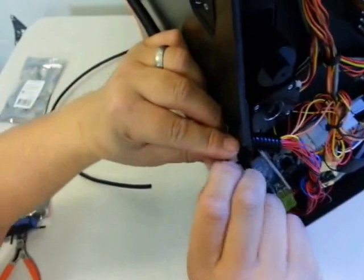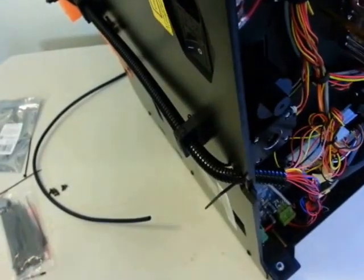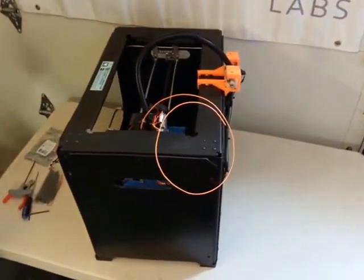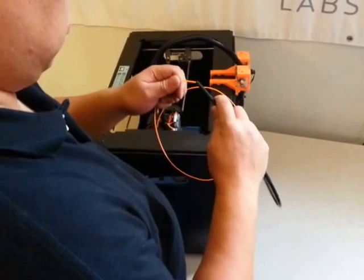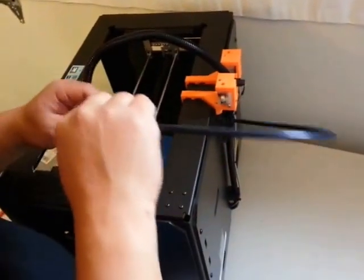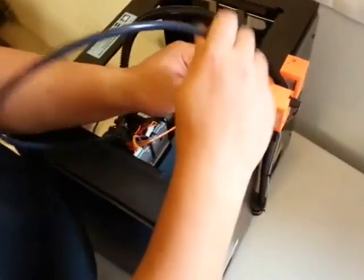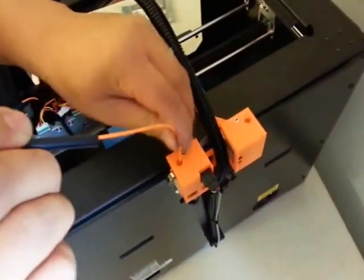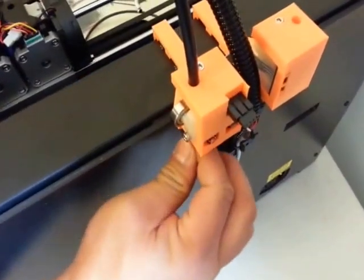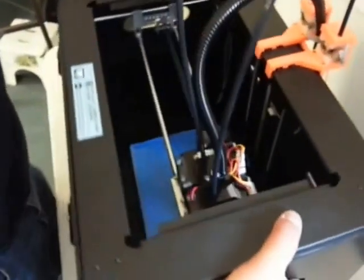Let's just secure our loom in place. Now we've got this installed. We're going to take our feet here and it's going to go right there, with our filament feeding in from the bottom. That's it — it's now installed.